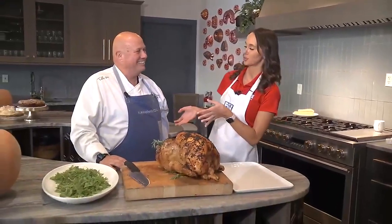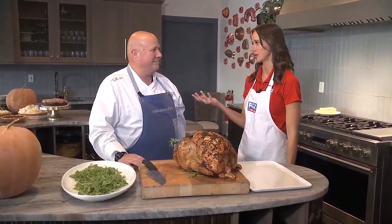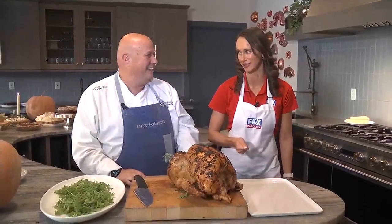I'm here with Chef Rodney from Table 301, and he's going to show us the perfect way to do that, because I think people probably overthink it just a little bit. So show us the right way to do it. Don't want to take chunks out of it.